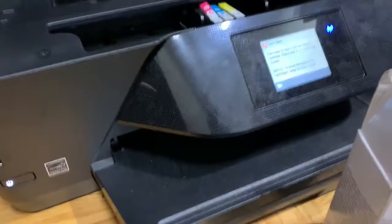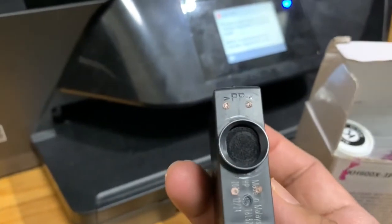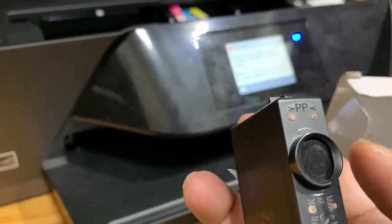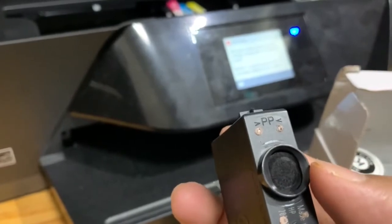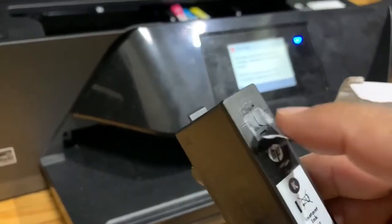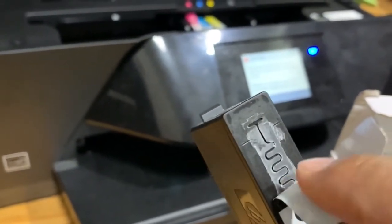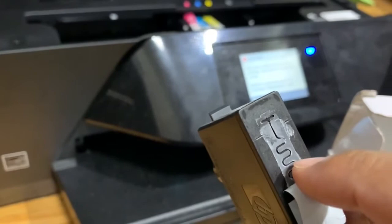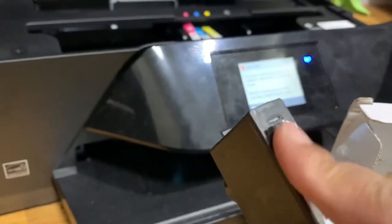There are a few options to refill the cartridge. The easiest way is to refill from the bottom opening using a syringe. Another way is to use the breathing hole on the cartridge — you can make a small hole there with a small drill bit to push the ink inside. However, I'm not going to drill; I'll simply refill through the bottom opening.